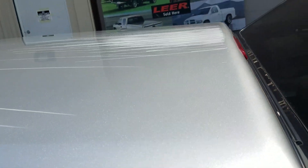Got some scratches right here. On the top, you'll be able to see that there are scratches that run all the way down the top. Clearly went under something that wasn't quite tall enough.